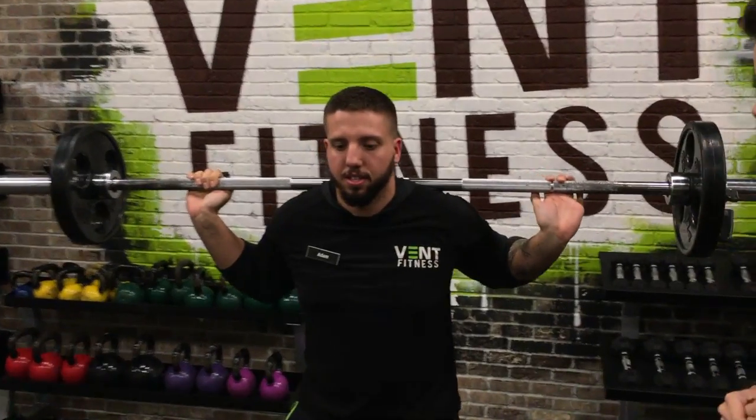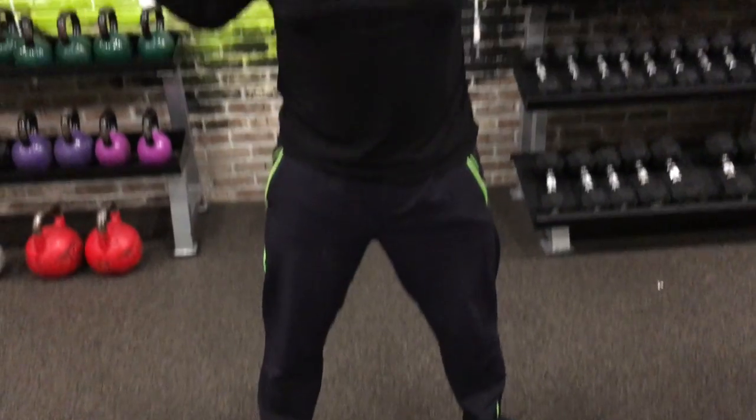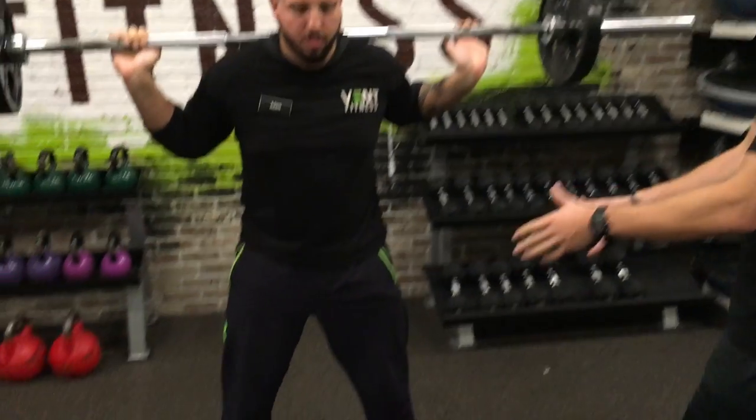As we start, we want to keep our feet about shoulder width apart. We don't want to go too wide or too skinny. Some people have different flexibilities and are unable to get as deep as we need to if they have their feet too wide or too skinny. Starting: shoulder width apart.